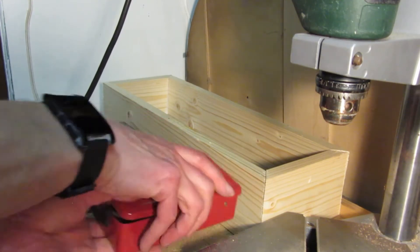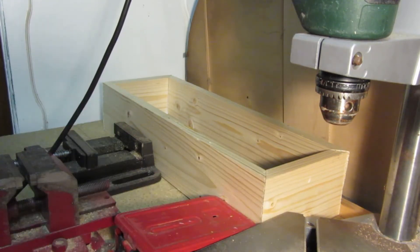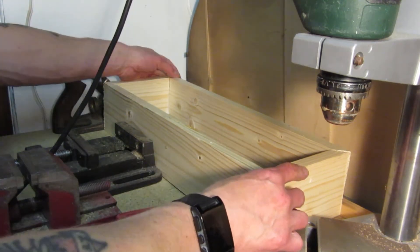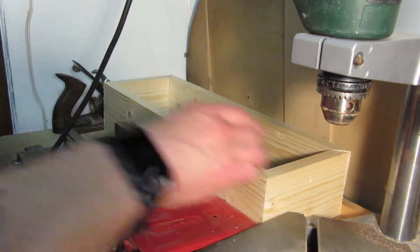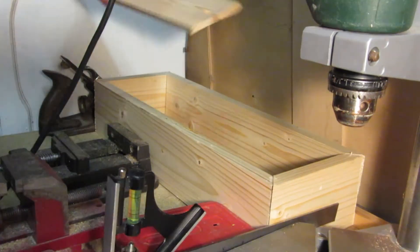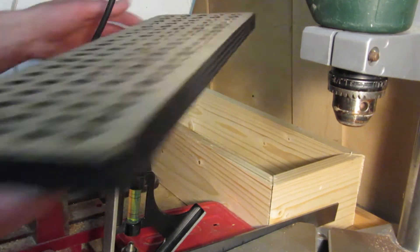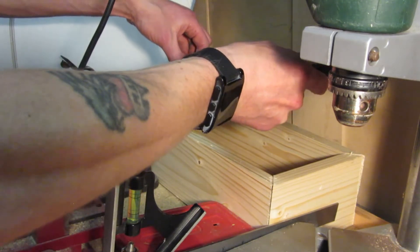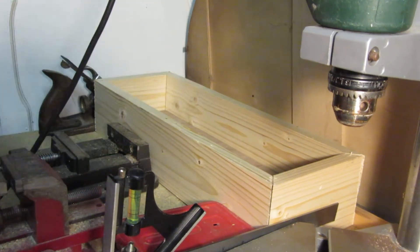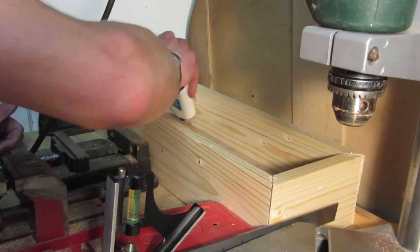Looking back it would have been better to have got a purpose-built jig, but it worked out alright wedging it with a few objects. A spacer was added before putting the hole plating to give it a little recess in the front of the clock. A line of glue secured it in place.